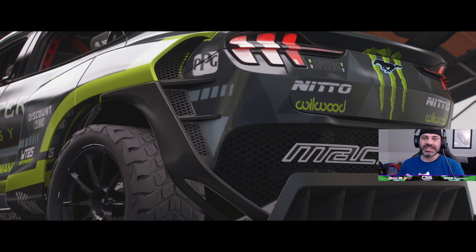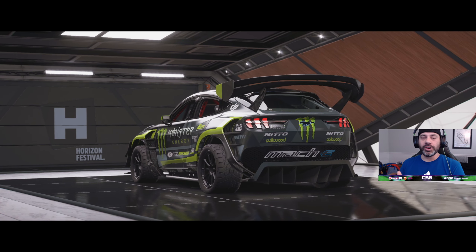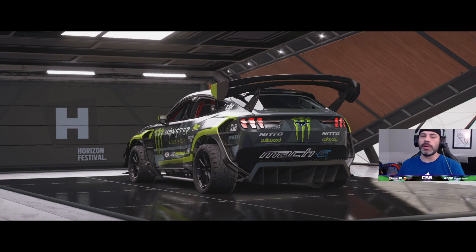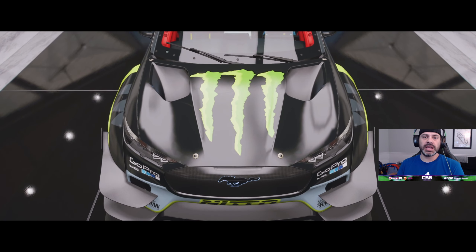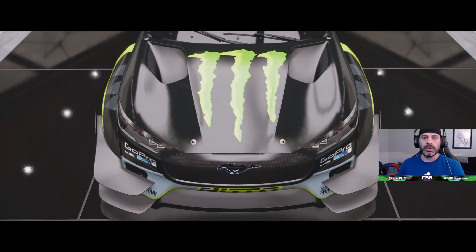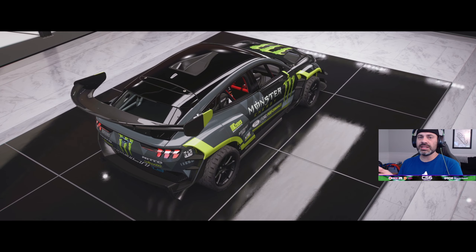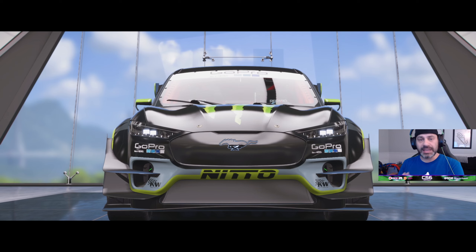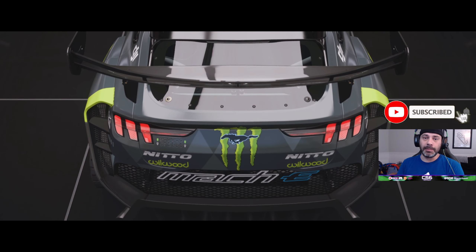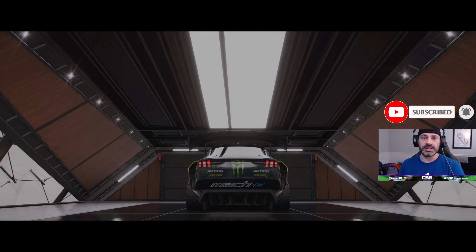What's going on everybody, welcome back to the channel. I'm Connor Speed6 and today we are in the all new RTR Mach E. Now I'm not going to say Mustang because it's not a Mustang — it's the Mach E. A Mustang is a V8 with a 5.0 and all those American ponies screaming out the back. So on my channel we're going to call it the Mach E. We have the RTR Mach E, brand new to Forza Horizon 5 and video game franchises everywhere.